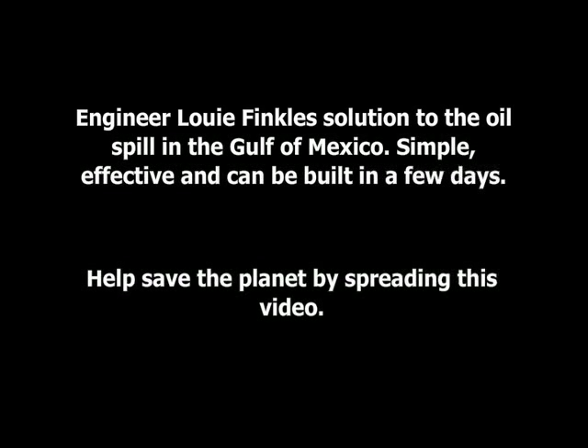Engineer Louie Finkel's solution to the oil spill in the Gulf of Mexico. Simple, effective, and can be built in a few days. Help save the planet by spreading this video.